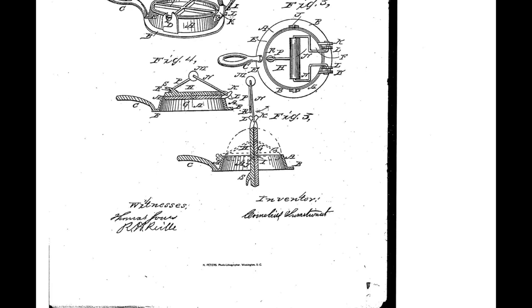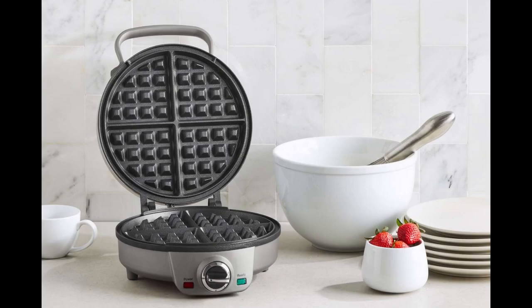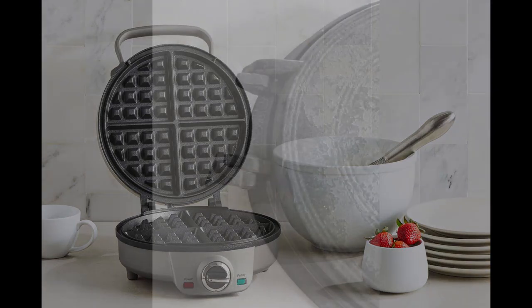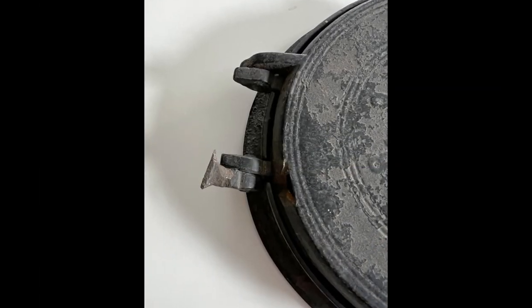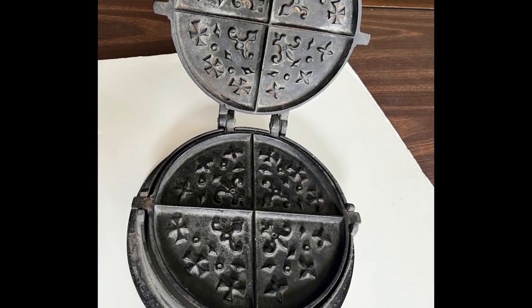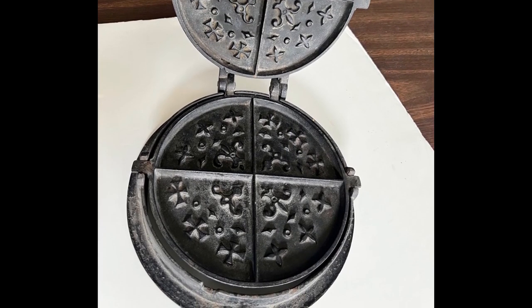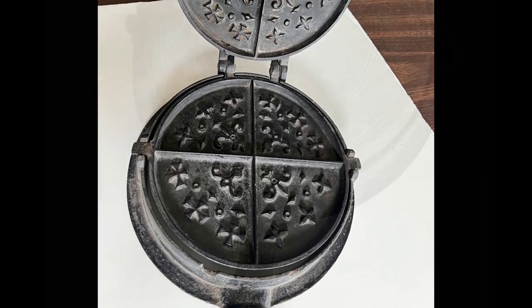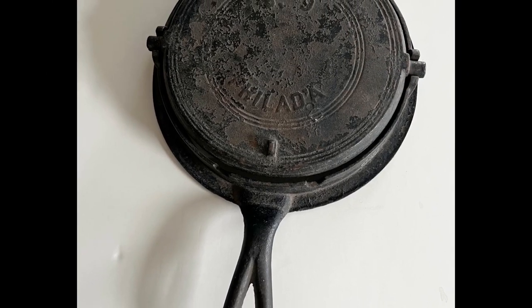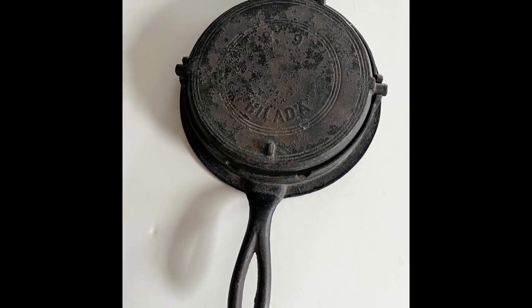It became incredibly popular. With the advent of electricity, electric waffle irons were born. Our waffle iron is in good shape, with the exception of a broken hinge on the plates. We think this would not impair its ability to make waffles, but I don't think we'll try to make waffles in it any time soon. This waffle iron is a lovely glimpse into food preparation in the late Victorian period, and we are so lucky to have it in our collections. Thanks so much for stopping by.